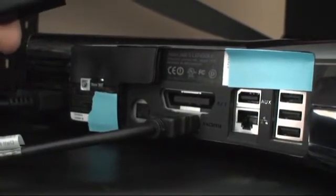Here is the HDMI cable and the slightly modified included audio cable. And there we go — they both fit.